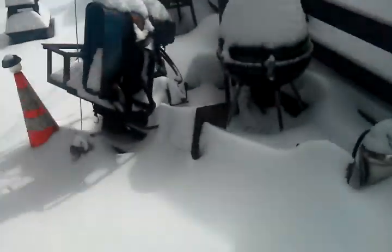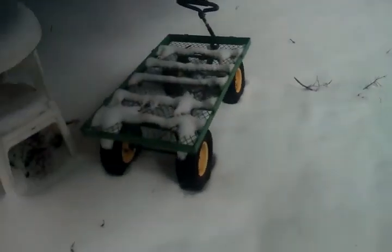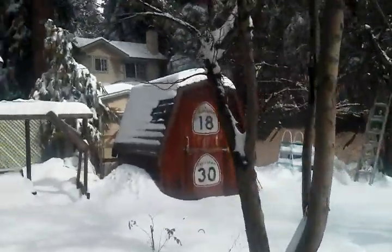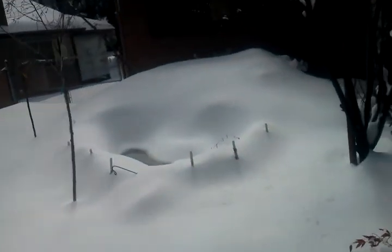There's a log splitter, all buried. My wagon — look how far away that is. Everything's all buried in the backyard. Old signs — those are neat. There's my neighbor's house; he's got his window blinds open.